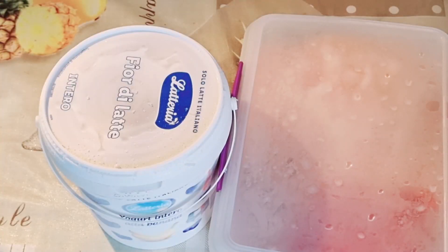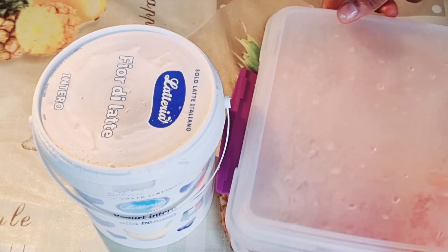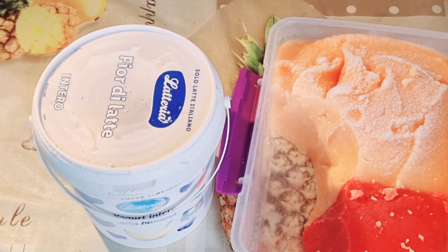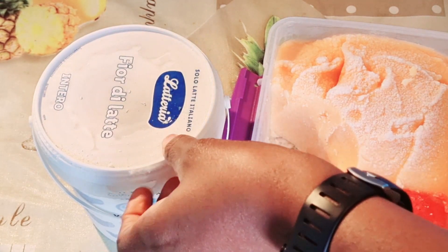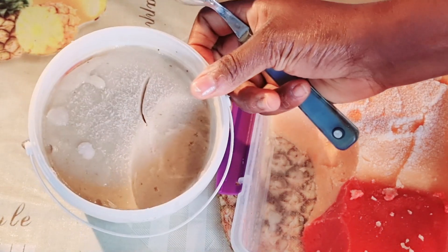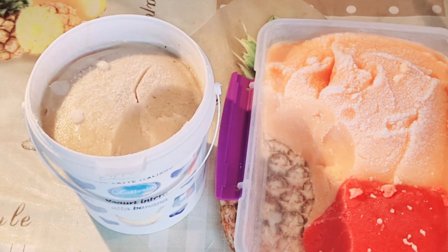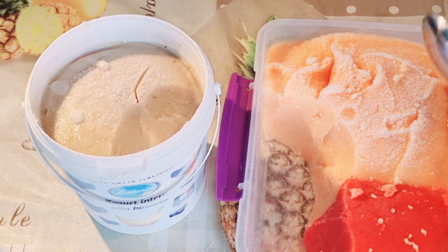Okay, so now after 24 hours, I brought them out of the freezer and it's time to give it a taste. We've already tasted some of it — we couldn't wait for this video. Don't worry, it was nice.